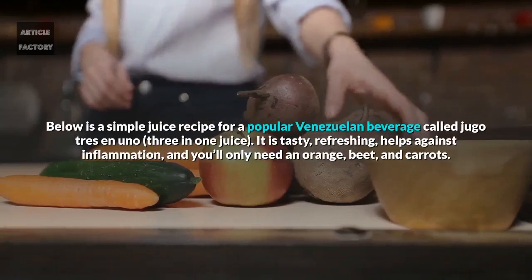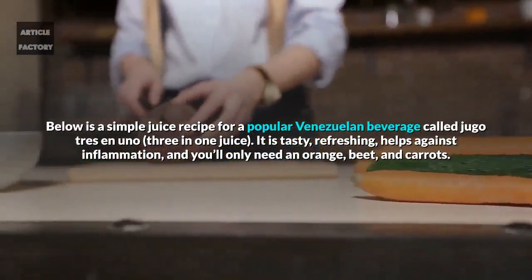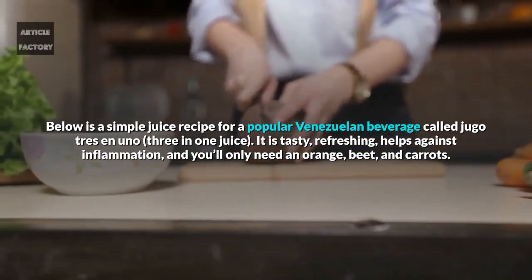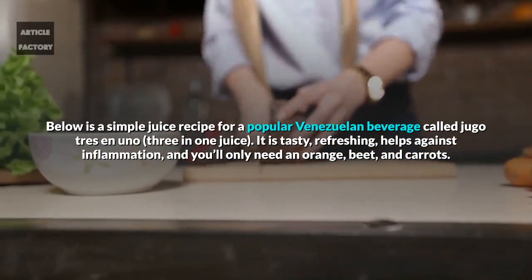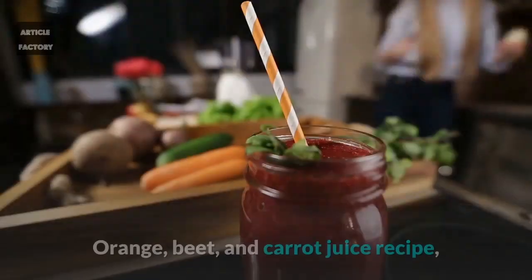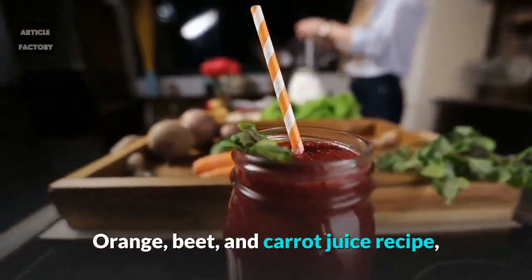Below is a simple juice recipe for a popular Venezuelan beverage called Jugo Tres en Uno. It is tasty, refreshing, helps against inflammation, and you'll only need an orange, beet, and carrots. Orange, beet, and carrot juice recipe.